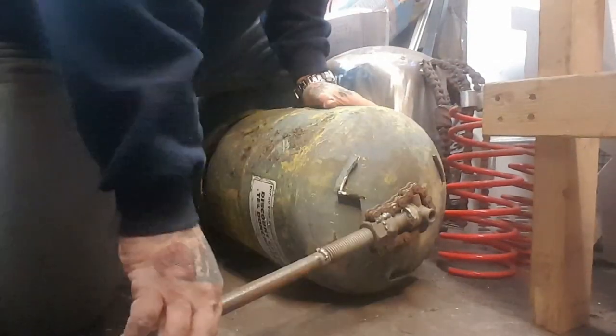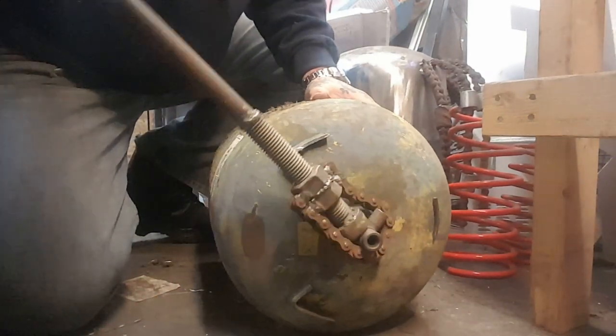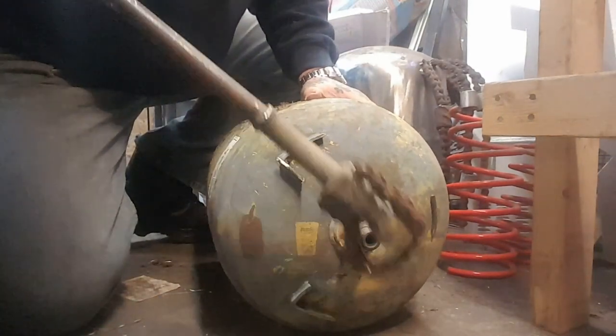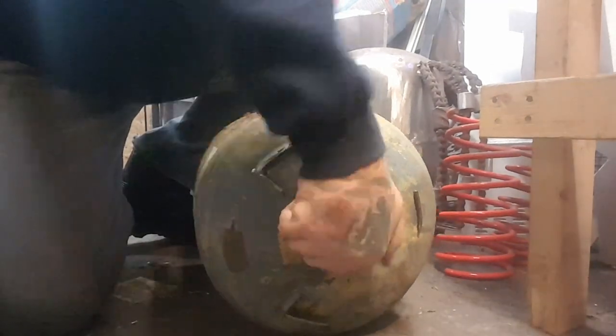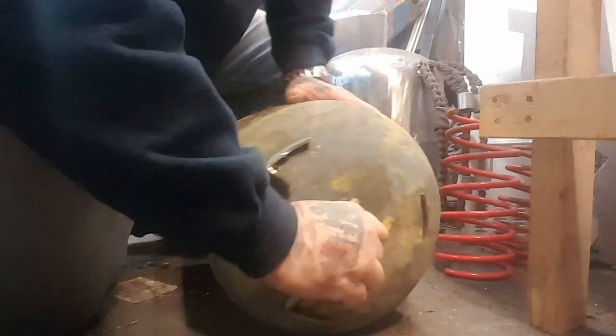Opening it up a bit more. I'm going to keep back because I can just smell gas in my shed, and I don't want to smell gas in my shed.